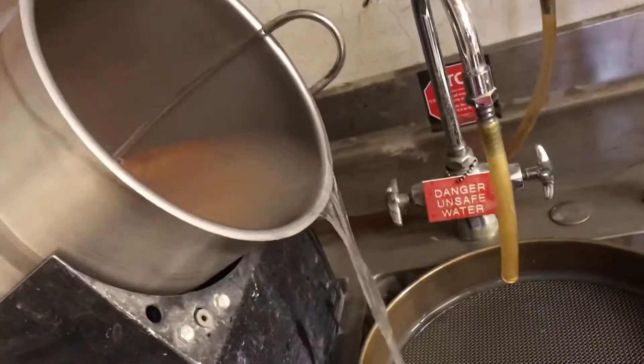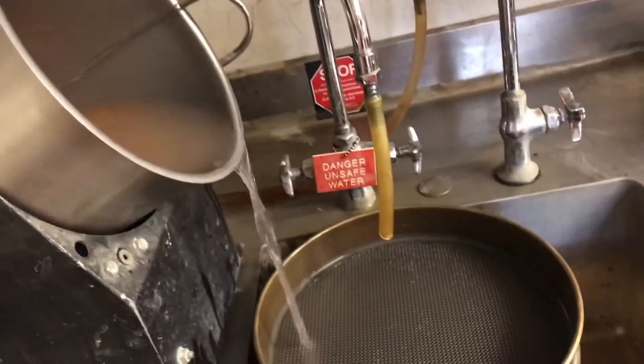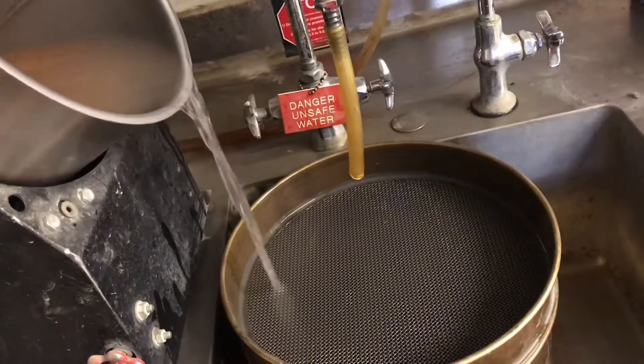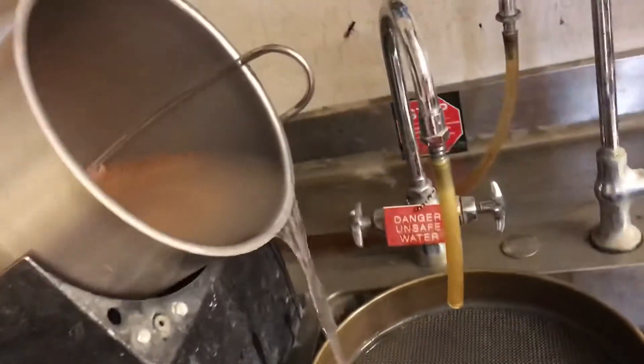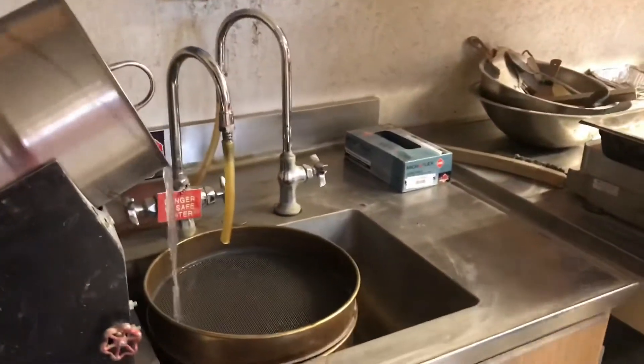Now you can see that the water is starting to run clear, and at this point we are done agitating it and the sample is clean. We need to take the sample out, transfer the material retained on the 200 sieve back into the pan, and dry it at 230 degrees.